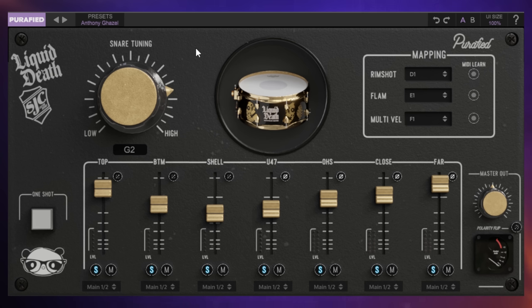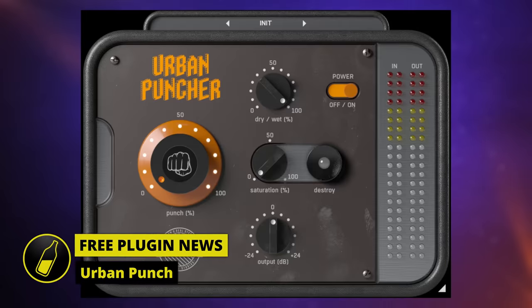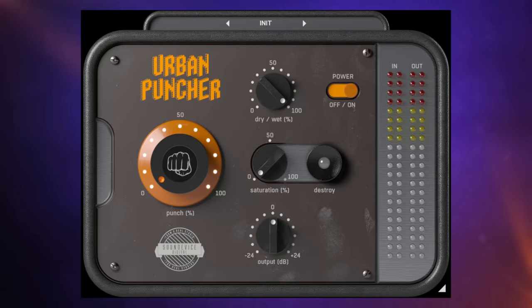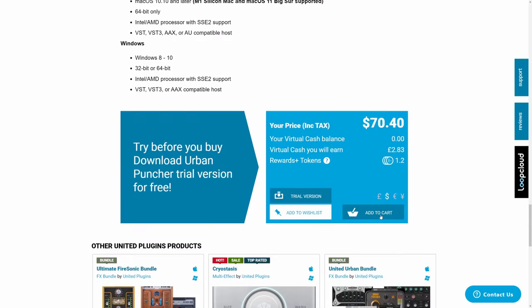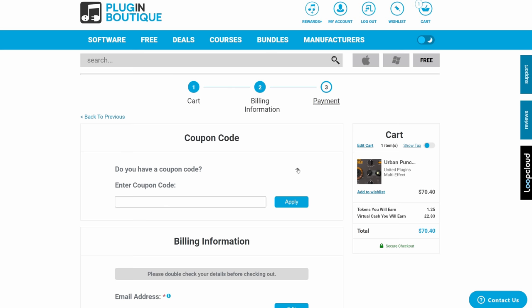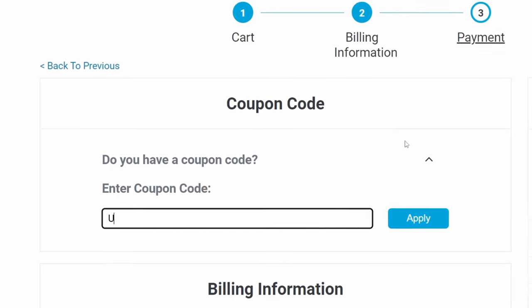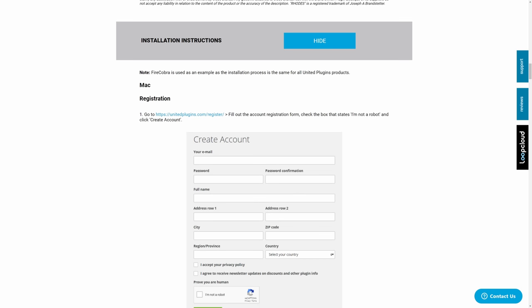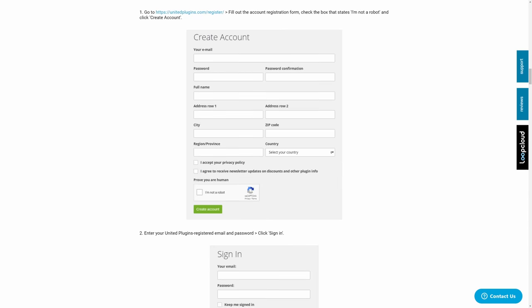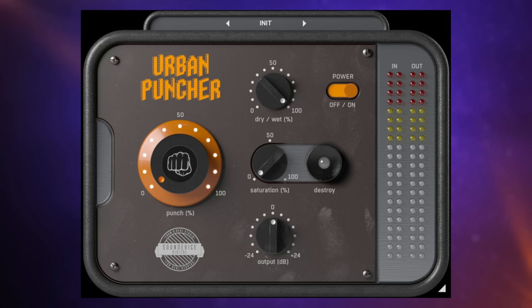If you want to make your drums more punchy, you could do worse than this plugin - Urban Puncher. Before we get into it, if you follow the link in the description to Plugin Boutique, you'll need to use the coupon code in the description. It normally costs around $70, so follow the purchase process, enter the coupon code, and you'll get it for free. Also make sure you follow the instructions for installation and registration. I'm going to play my drums and gradually turn up the punch knob to make them more punchy.